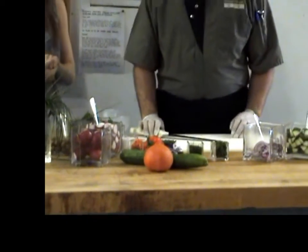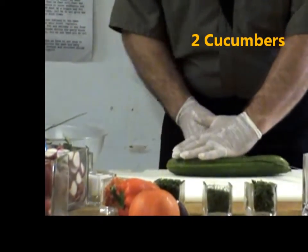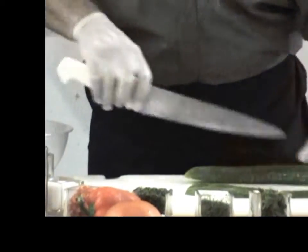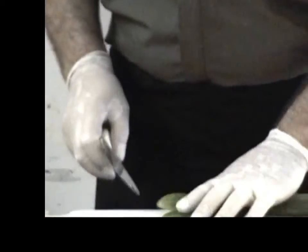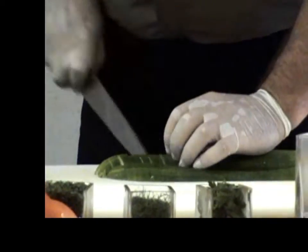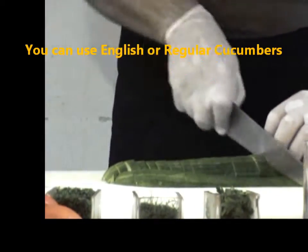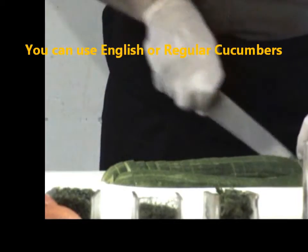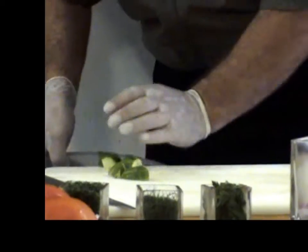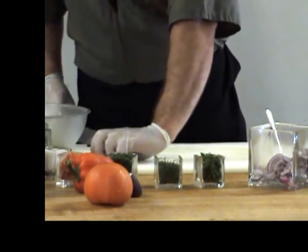Here we go. What's our first ingredient? First ingredient, we take the cucumber, cut it in half, slice it in half. This salad is perfect for barbecues. Easy, simple. How would you add something fresh for dinner right out of the garden? Fresh from the garden.